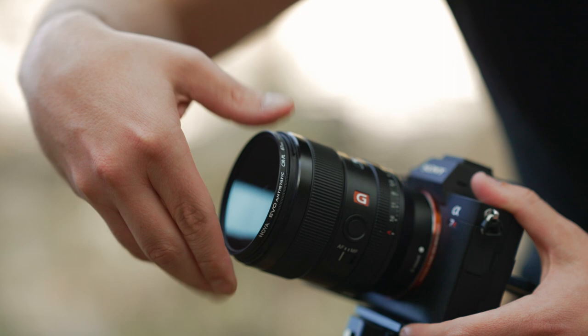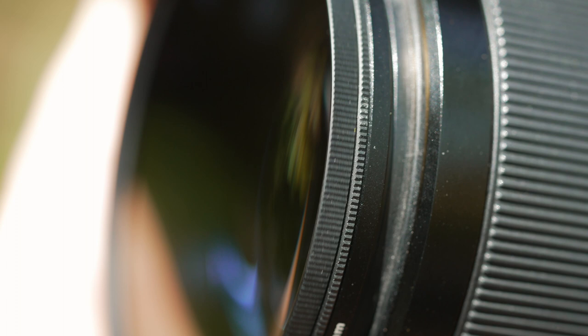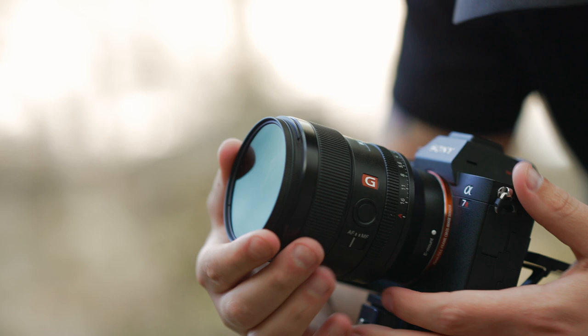The Evo anti-static has a two-piece, lightweight, low-profile, aircraft-grade aluminum filter frame. Knurled edges on both rings allow for easy rotation to achieve the desired polarizing effect, and easy attachment and removal from the lens.